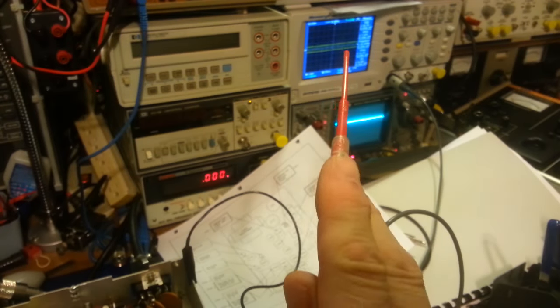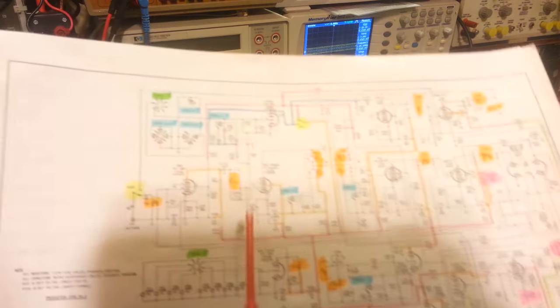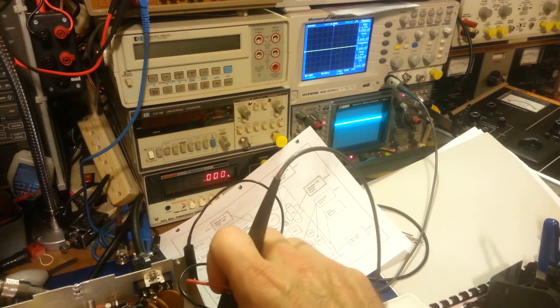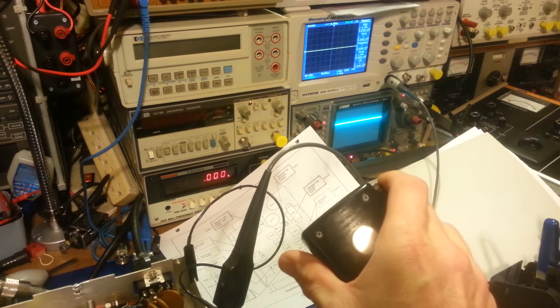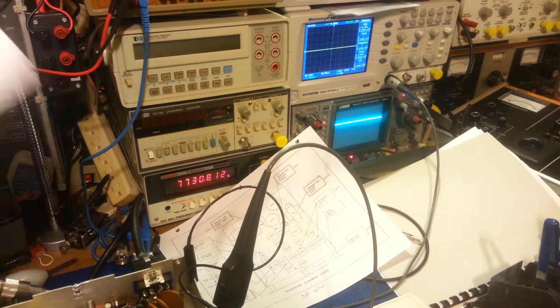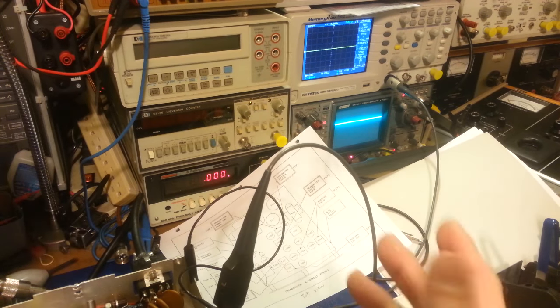Connecting the scope probe to pin 9 of V102: that's the 25.365 MHz signal from the 25 MHz oscillator. Sliding over to pin 9 of V101 — the transmit oscillator, which is only active when keying the mic — keying the mic shows us our 1.75 MHz signal at 52.8 volts peak. We've got two to three times more 1.75 MHz signal than we have 25 MHz signal. It just isn't mixing properly.